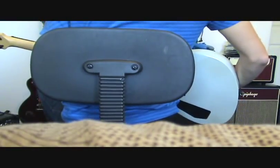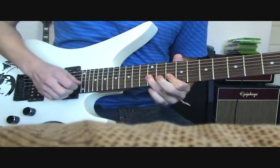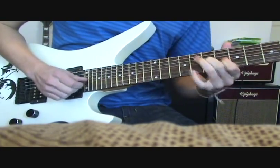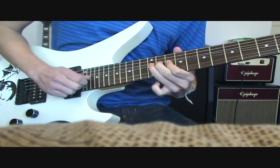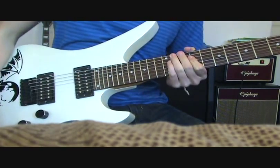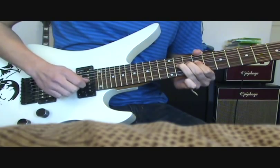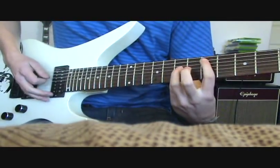Alright, you've heard enough rhythm. So the lead sounds like... Both pickups... This is the acoustic, or clean, sounds like...